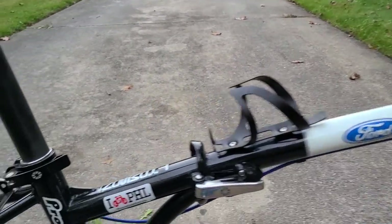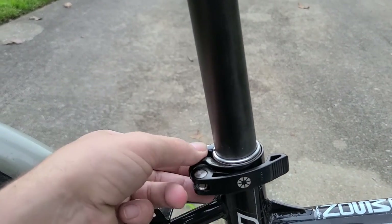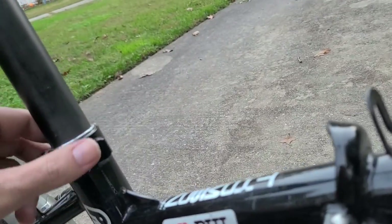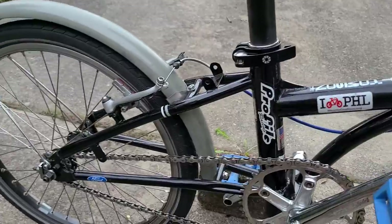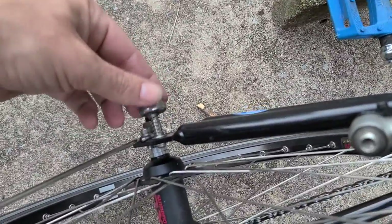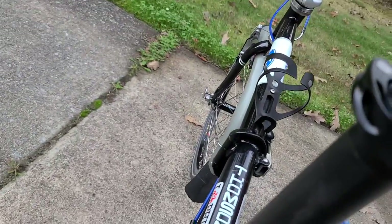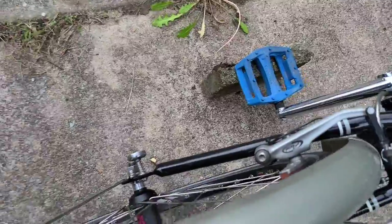I might have cut the seat tube down a little bit, but this is still the basic seat clamp it came with — it just used to be welded, now it's not. The other modification to the frame was adding magnets called Magnetics, which make it so that when it's folded up it stays together. That was a big improvement because it's very hard to carry when it just keeps opening up on its own.